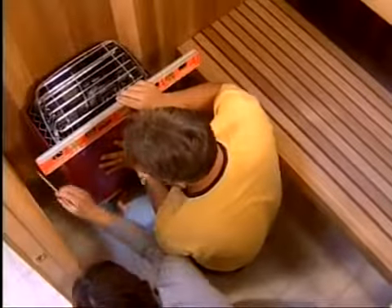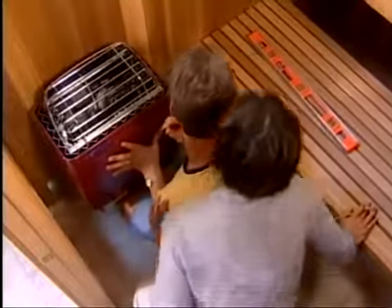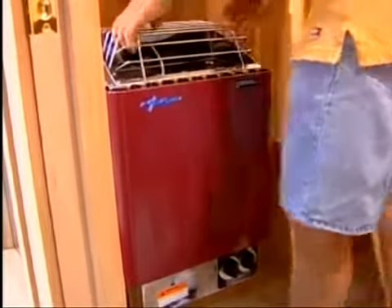Now you are ready to install the heater. Refer to your instructions for proper heater height from the floor and distance from side walls. Hold the heater in position and mark the wall for the supporting screws. Put the screws in place leaving a one-eighth inch gap between the wall and the screw head. Then drop the heater into position resting on the screws.